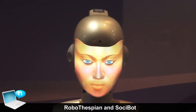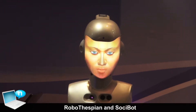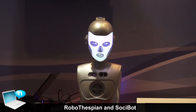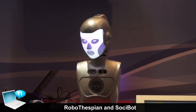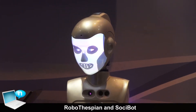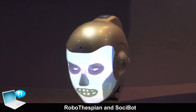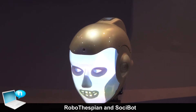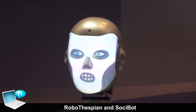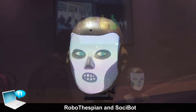Our new robot is called Sosabob and this robot has an internally projected face. As you can see right now it has a cartoon skull face. This is just an image that is projected onto the face shell — we can change this image and put any other image you want on. So it can be a woman's face, a man's face, any face you'd like.